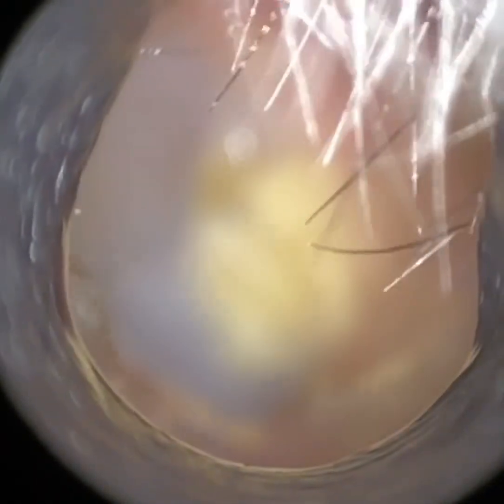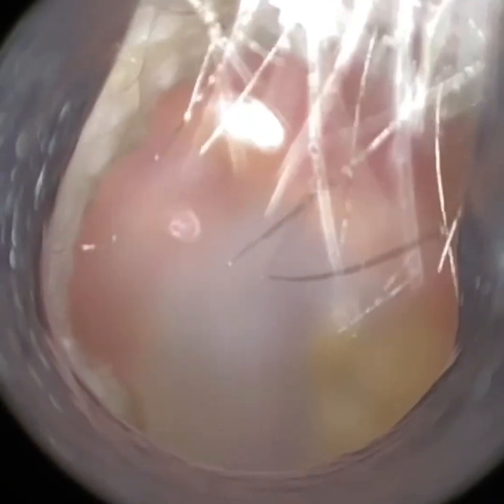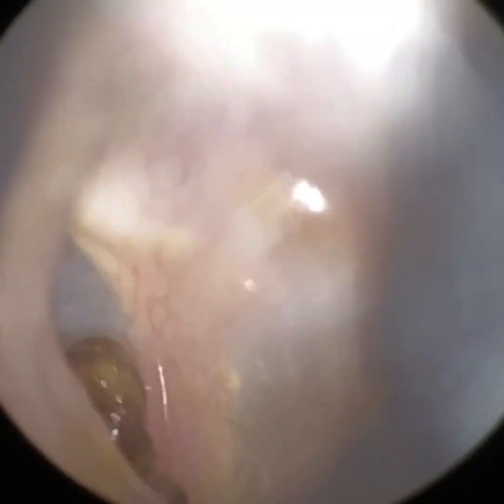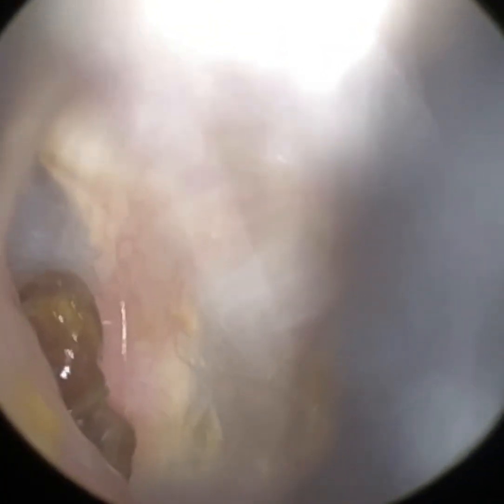Now, I've removed the majority of the occlusion, but now there's a bit of soft keratin on the posterior aspect of the TM. You'll see that in a moment when I get it in focus. But more to the left there, you can see just hiding away in the anterior recess — there's a bit of wax there.